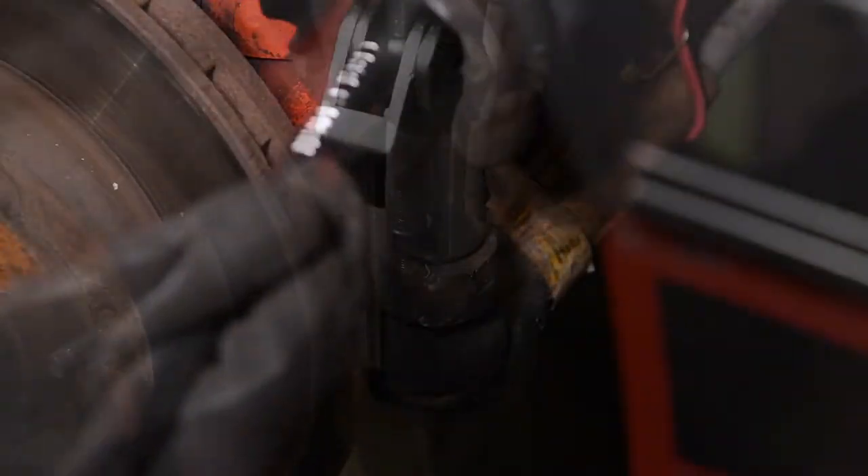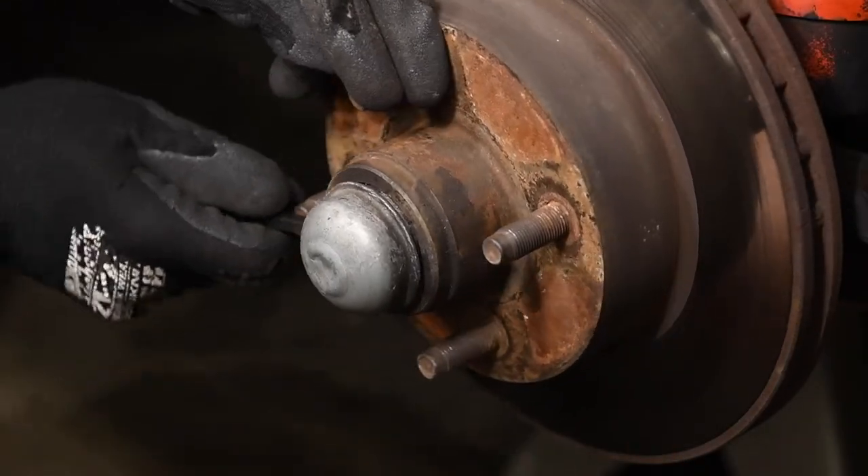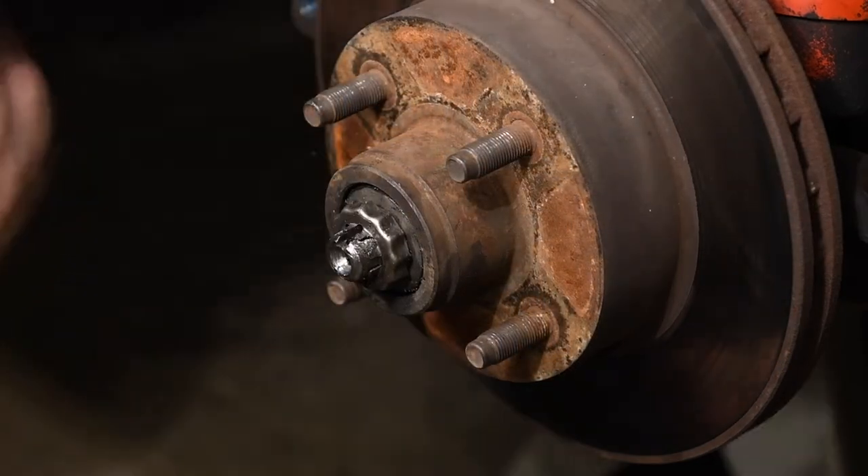We loosened the castle nut from the tie rod end and used a puller to break the tie rod end free from the spindle. Then we removed the dust cap, pin, and wheel bearing nut to remove the factory brake rotor.